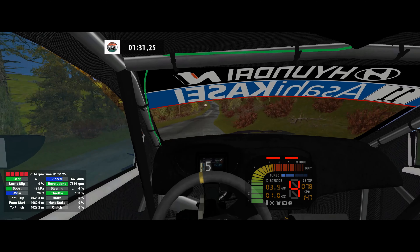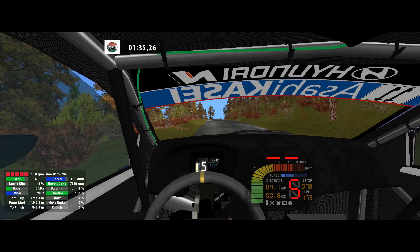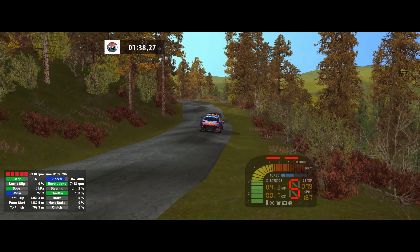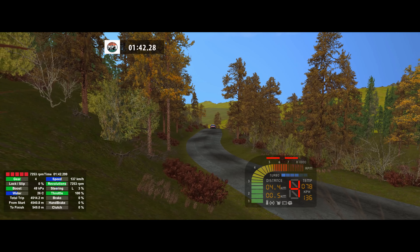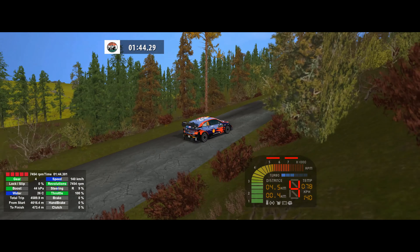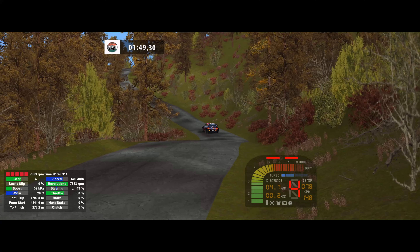Caution into bump and flat left, 100. Over crest into 6 right, 60. 5 right over crest. 6 left, 60. 6 left over crest. Flat left, 50. Flat right over crest.